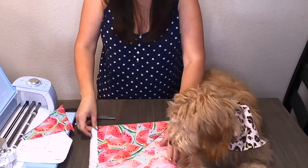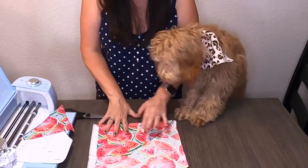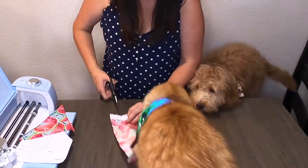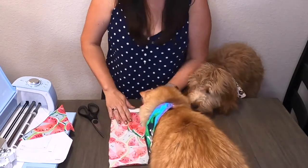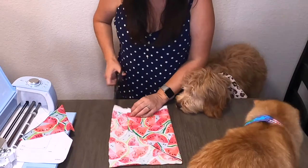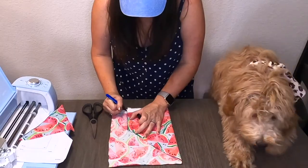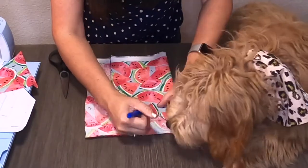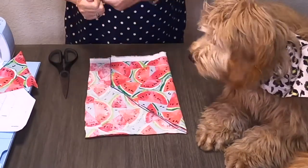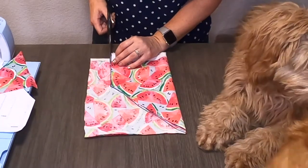I'm going to fold it in half because it's identical on both sides and then just cut here as well. If you want, you can trace it. You don't have to worry about the marker showing up because we're going to fold that and cover it up.